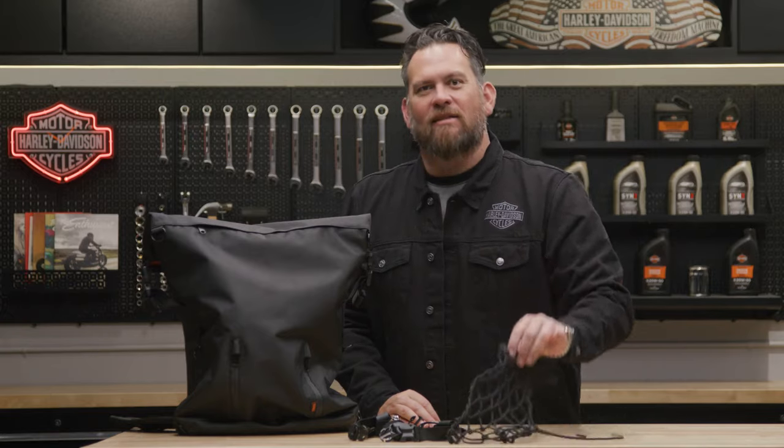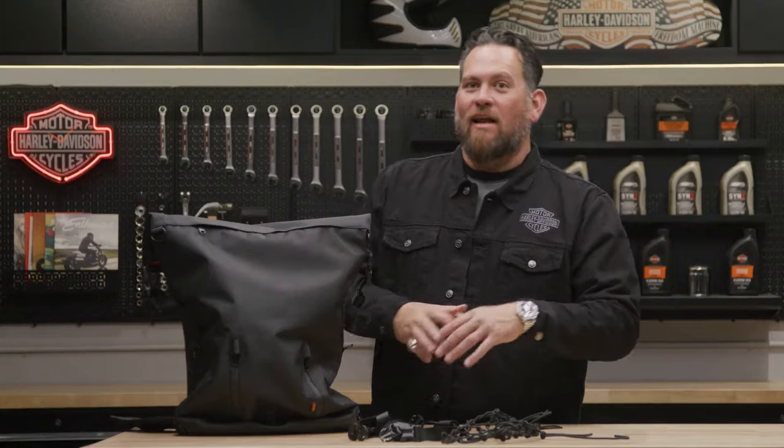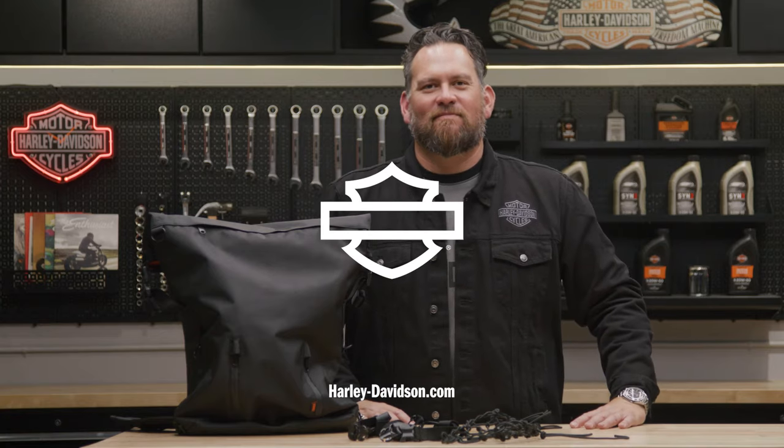This bag also includes a cargo net that attaches to the bag for extra external storage. For this and any other genuine Harley-Davidson products, visit HarleyDavidson.com and of course any authorized Harley-Davidson dealer.